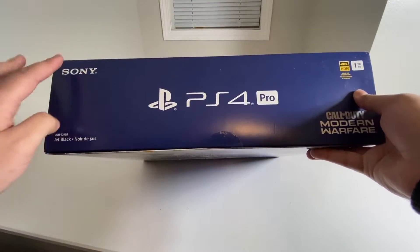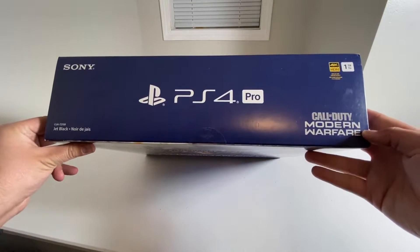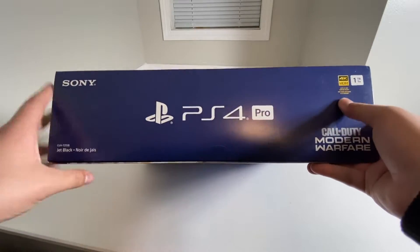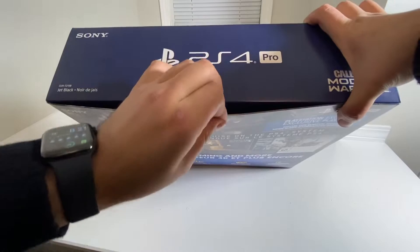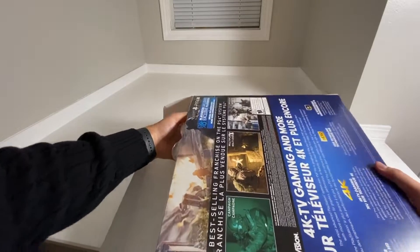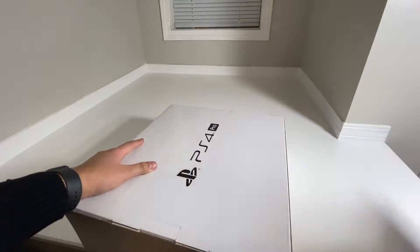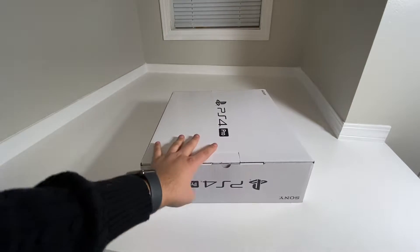Taking a look at the top, as you guys can see, we do have Sony, PlayStation logo, PS4 Pro, 1TB, Call of Duty Modern Warfare right there. CUH-7215B model, Jet Black. So let's go ahead and open this up. Here we have another box inside of that box, so let's go ahead and open this up.